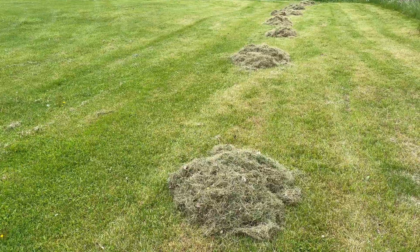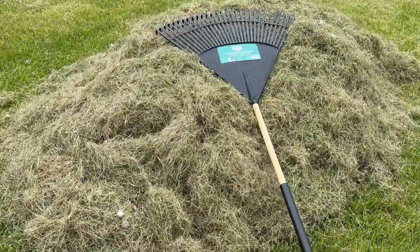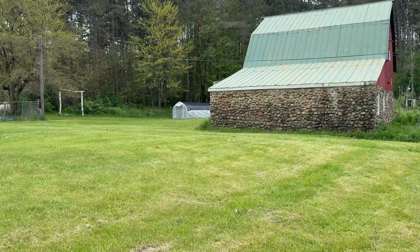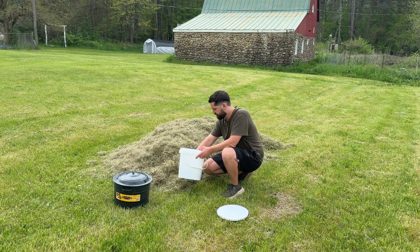I let the grass clippings sit on the lawn for a couple days and then raked them up into a pile. Then I just started packing the grass clippings into a bucket.